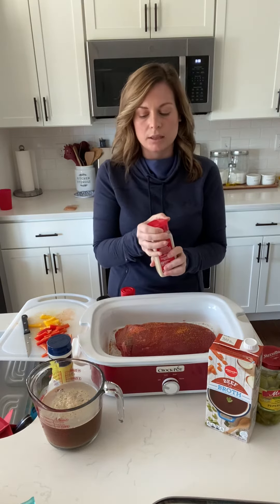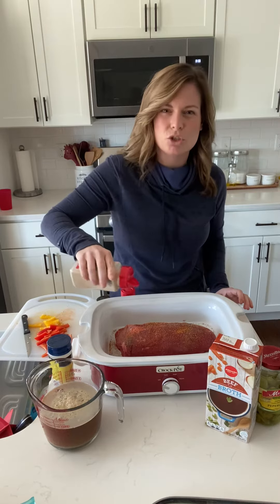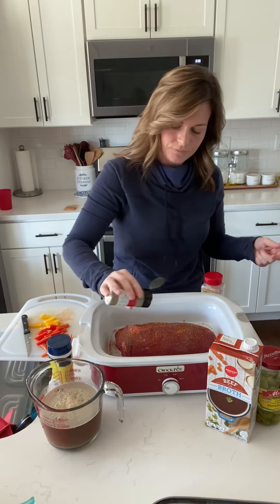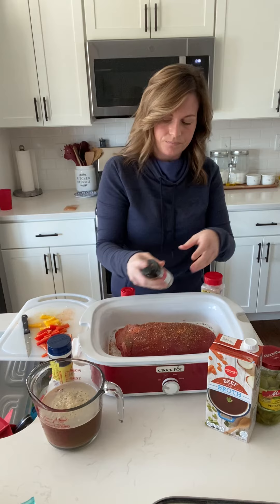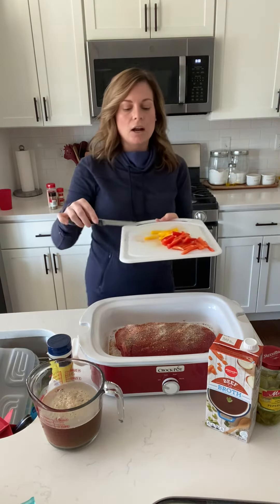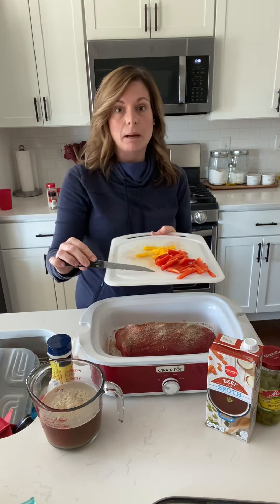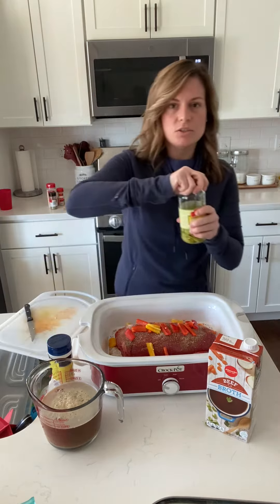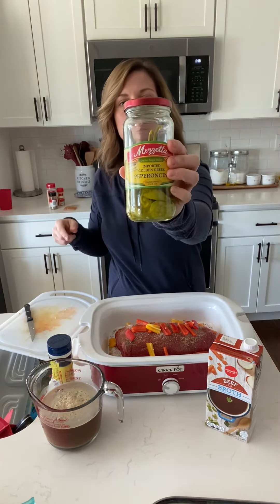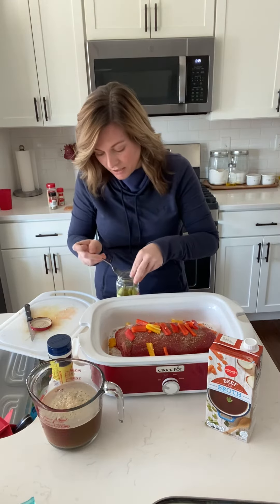I'm going to put a little bit of garlic powder — not too much because you don't want the dish to be too salty. Then a little bit of oregano and a little bit of onion powder, since I'm not putting diced onions in it. Here I have cut up sweet mini yellow and red peppers — the regular peppers you would put into an Italian beef sandwich. I just lay them in; I don't cut them up, I simply set them in here.